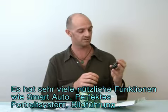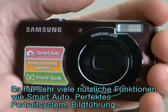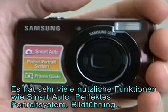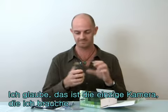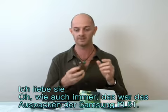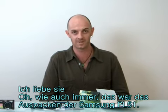It has many great features like the smart auto, perfect portrait system, and frame guide — very useful, very helpful. I really like this camera; I think this is the only camera I'm going to need. I love it. Well anyway, that was the unboxing of the Samsung PL51. Thanks for watching.